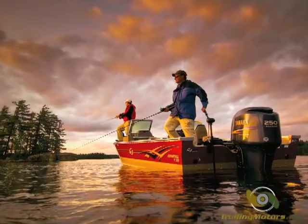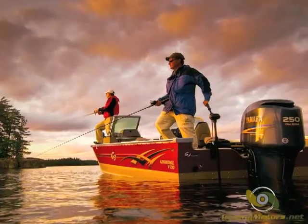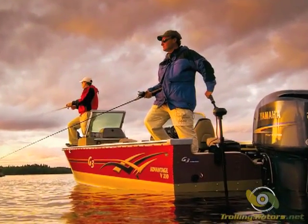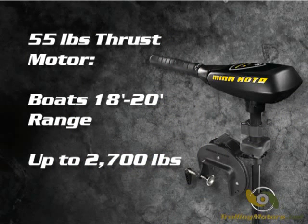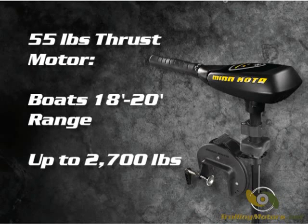The Traxxas 55 is a freshwater transom mount motor designed for fishermen with medium-sized boats. The 55 pound thrust motor comes in both fixed and variable speed models. It can provide adequate power in calm waters for boats in the 18 to 20 foot range weighing up to 2,700 pounds fully loaded.